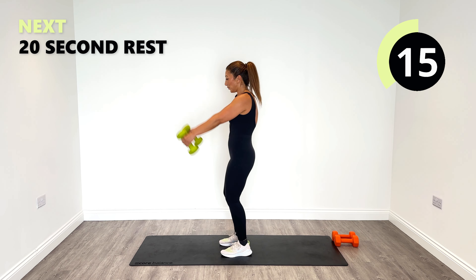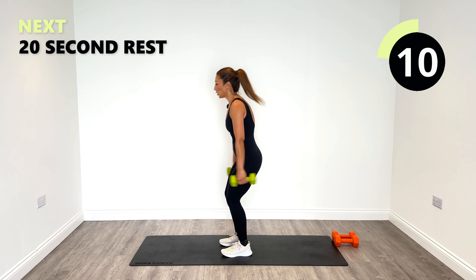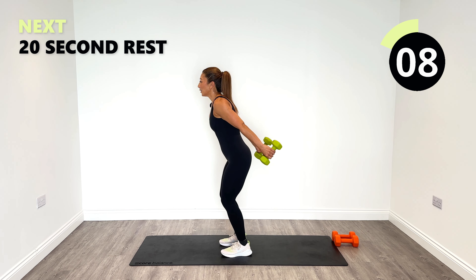Well done, 15 seconds to go. Yes, it is going to get you a little bit out of breath, isn't it — a little bit.